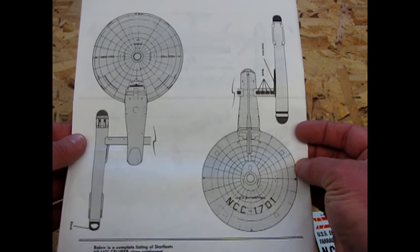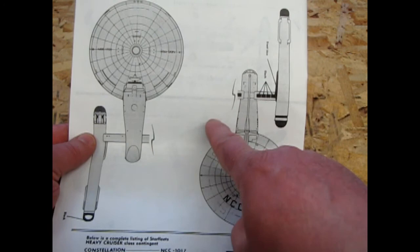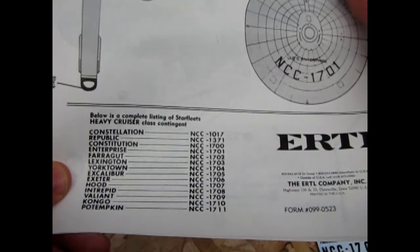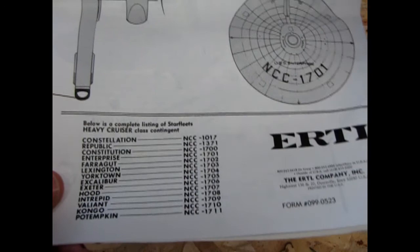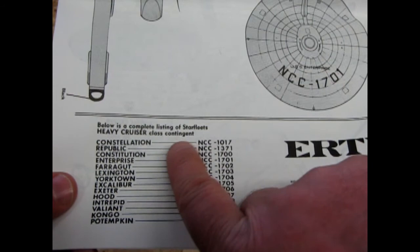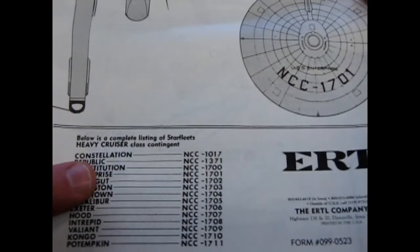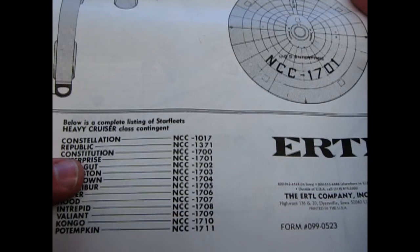Here they take off one engine just for clarity in the diagram. But this is the part I wanted to show you — this was not in the previous 1983 instructions. "Below is a complete listing of Starfleet's Heavy Cruiser Class Contingent." This is the numbering system from the Franz Josef Tech Manual. The USS Constellation is NCC-1017 — that's also seen on the TV show. The Republic is 1731, also on the show. The Constitution is the class ship, NCC-1700, also on the show. The Enterprise is also on the show, NCC-1701.